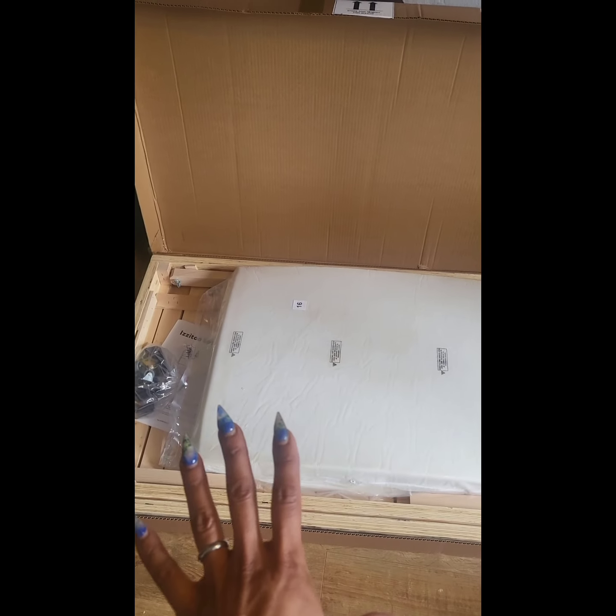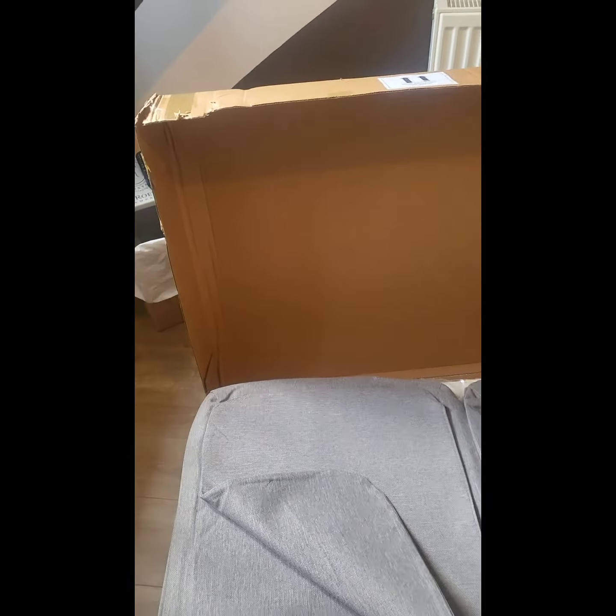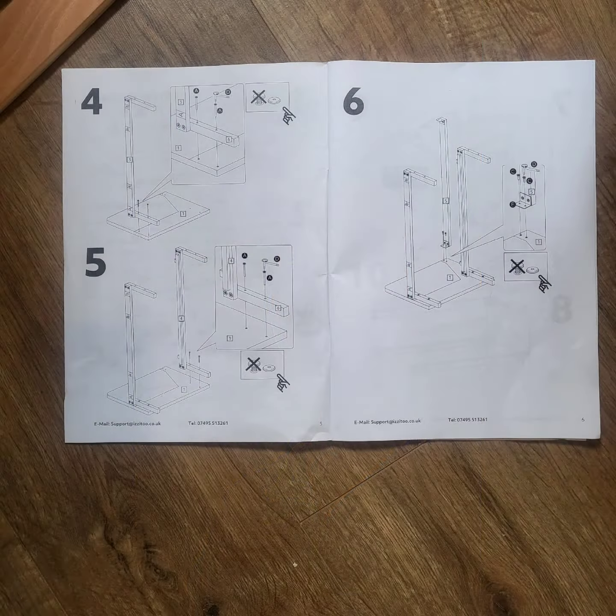All I need is a screwdriver and it's supposed to take 25 minutes — we shall see about that by the time I've unpacked it. This is how it looks once unpacked: you've got the second half over there, nicely separated, and then the two-seater sofa here. It's only come in two boxes, which is brilliant. I'm going to grab my screwdriver and get this set up.